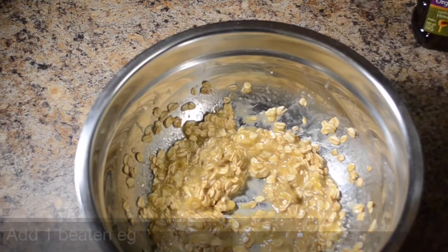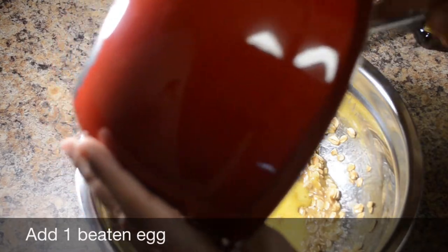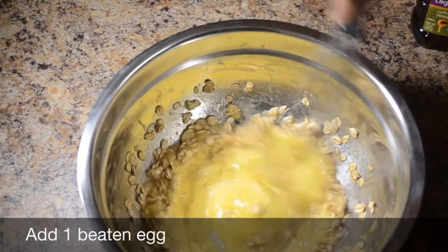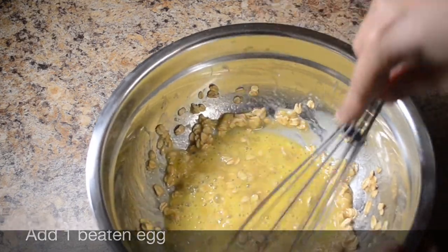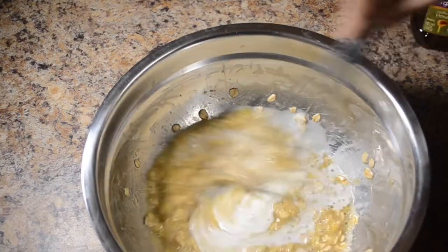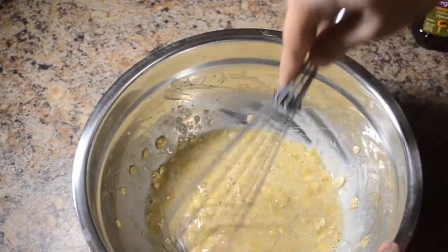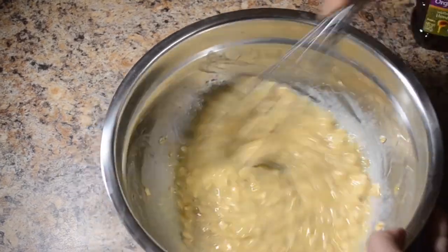Add 1 teaspoon of egg and 2 tablespoons of egg. Mix it very well until the mix is ready.